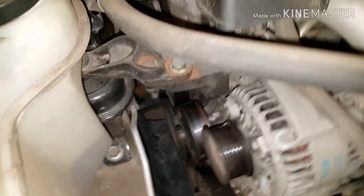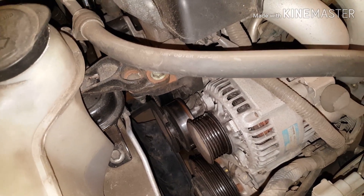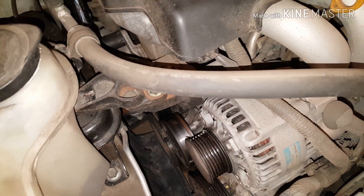It's very simple, very easy to replace the serpentine slash drive belt on your Toyota Corolla. Hopefully this was helpful and thanks for watching.